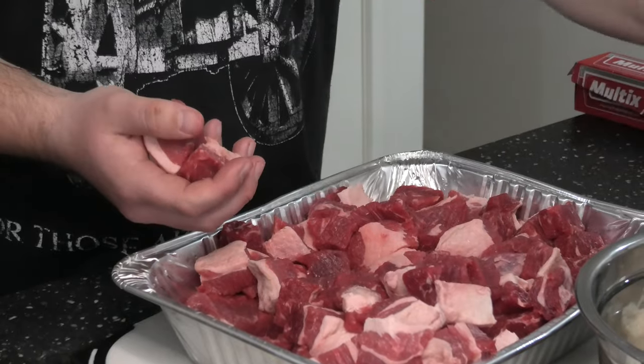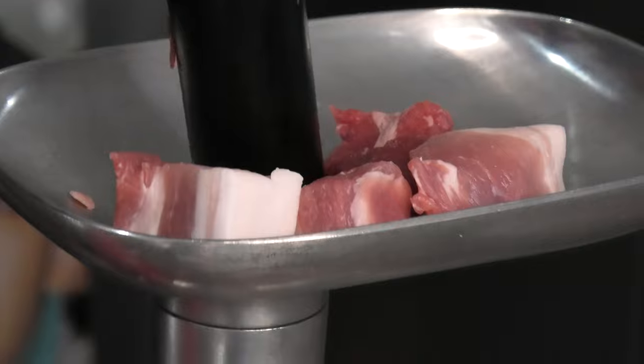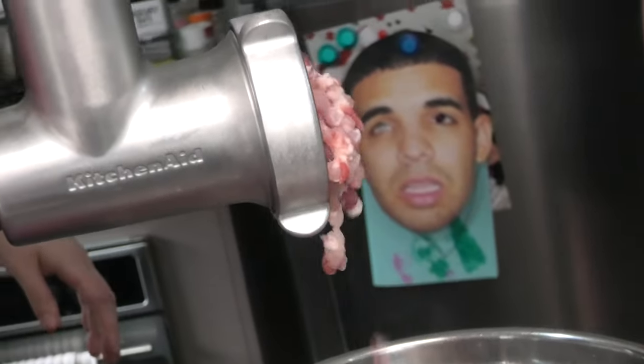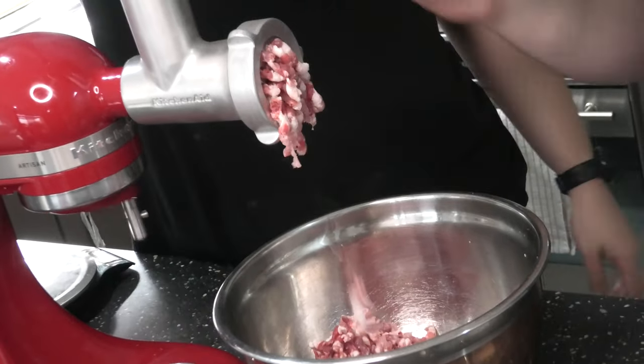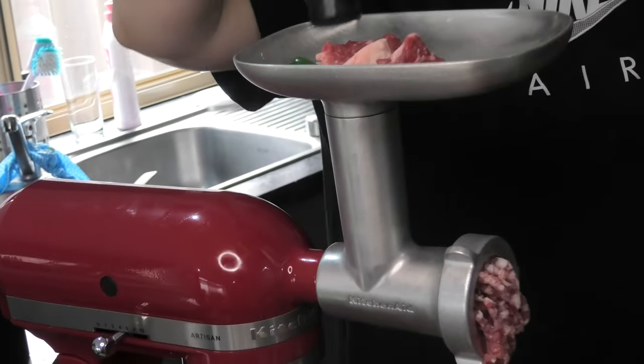I've taken our meat out of the freezer, and we're just going to chuck it through the grinder now. Look at that — lovely. We're doing our best to balance the brisket to pork ratio, trying to get about a 70-30 ratio for meat to fat. Don't forget to chuck that jalapeño through as well. That's looking real good.